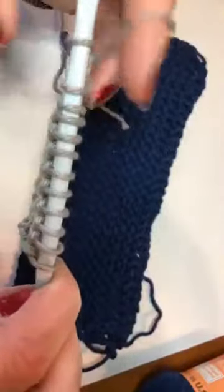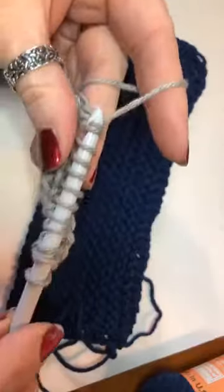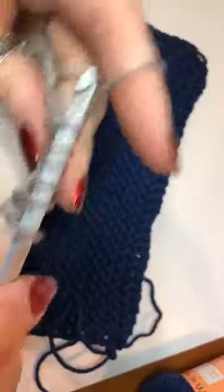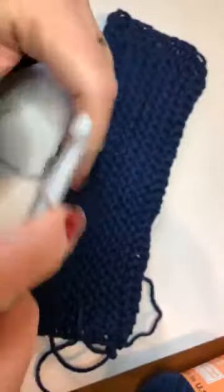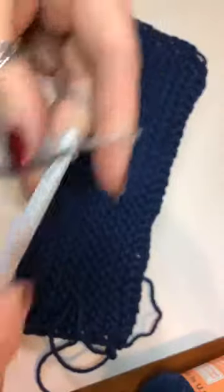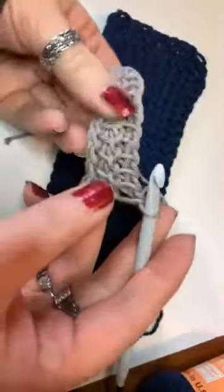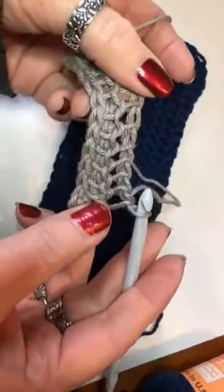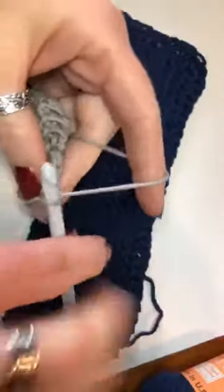Once we have all the loops on the hook, we're going to work them off: yarn over pull through one, then yarn over pull through two all the way across. I had to run to the store too — they had three bags of flour left and were limiting one per person, but at least I got one since we make our own bread. This is what the stitch looks like — I purposely used lighter yarn so you can see: you get the vertical bar and then a little knot across the horizontal.